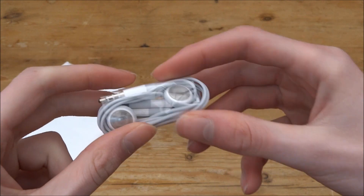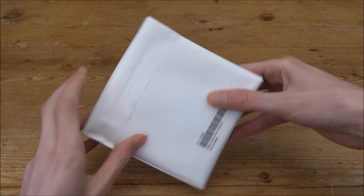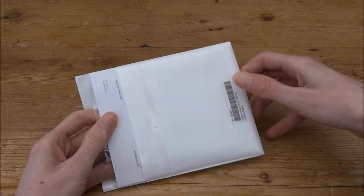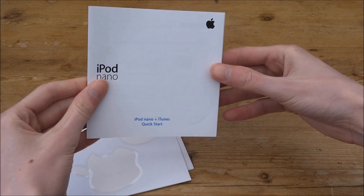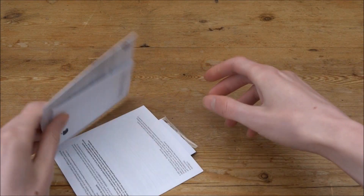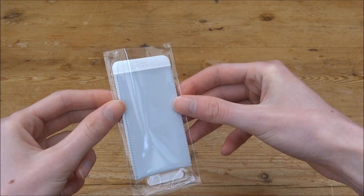It also comes with the vintage Apple headphones — very nice, I actually really like the style of these. And then it also comes with this small pack. It's just leaflets and stuff like that. So we've got some instructions, some vintage Apple stickers — they're pretty cool, a lot bigger than the ones you get now. iPod Nano instructions in Spanish, some more leaflets, and something else here — oh, it's like a small carry case for you to put your iPod in. It's pretty cool.